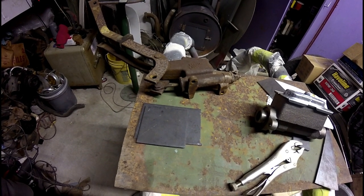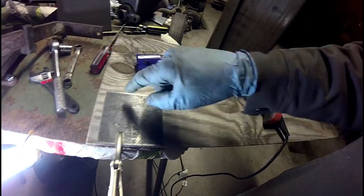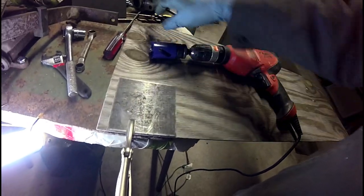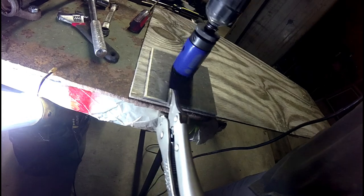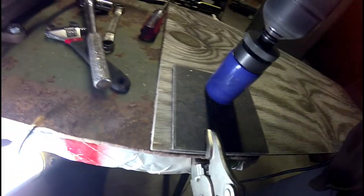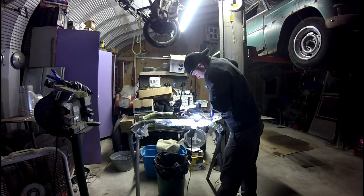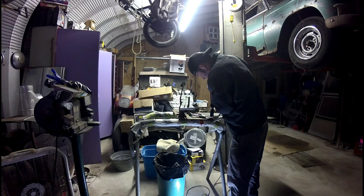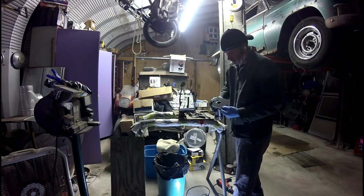Hopefully it will work. I have myself a hole saw here. I've centered the spot where I've got to drill a hole for the master cylinder to pass through, and I'm about to drill it. Alright — perfect fit.